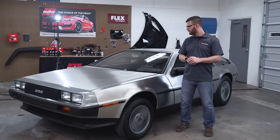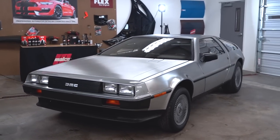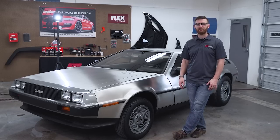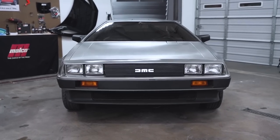Alright, so this is the 1981 DeLorean. This was a much different detail than what we normally get into, especially because the paint correction was minimal — it was just the front and rear bumpers. This is a 13,000 mile original car.